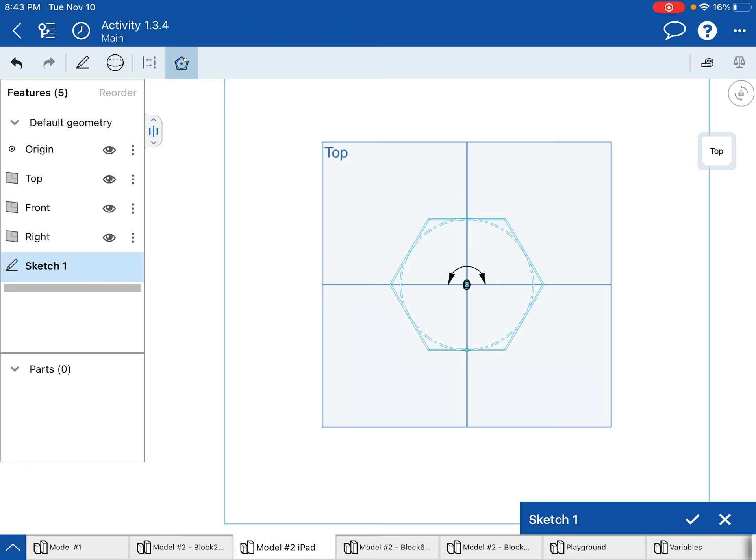You'll notice that it starts out as a hexagon. A hexagon is a pretty common polygon to use in 3D modeling, but we don't want a hexagon. So we're going to take our finger and rotate it left a little bit and you'll notice it turns into a pentagon. If you go further it'll change shapes, and if you go the other direction it's going to add more sides. So I want to go till it's a pentagon.